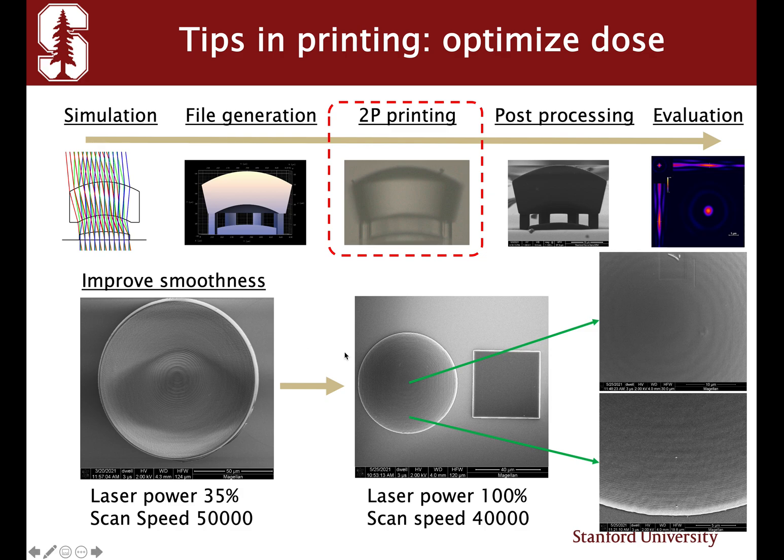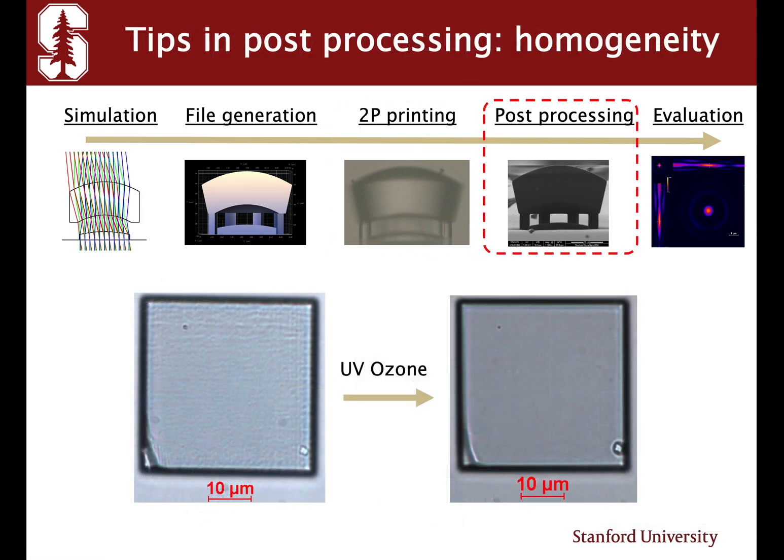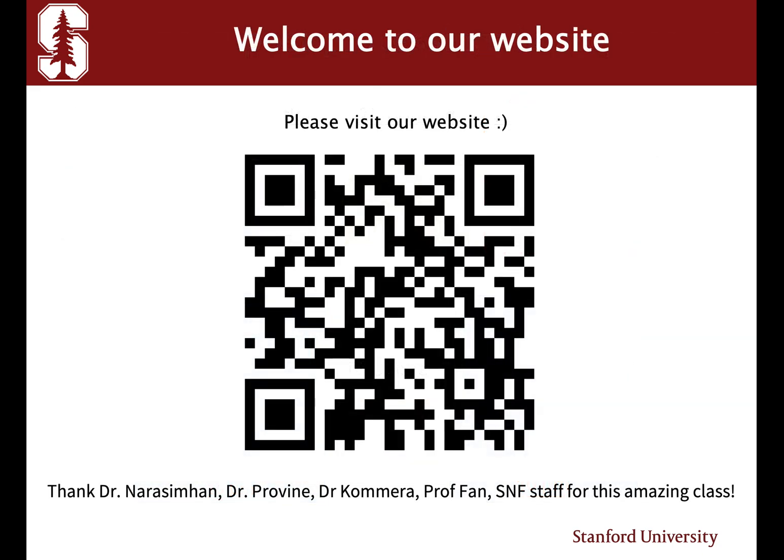Under the SEM, you can clearly see that larger laser power results in better surface quality. Finally, post-processing allows us to reach a more homogeneous surface by UV ozone treatment. I would like to thank all the mentors in SNF for this amazing class — please visit our website.